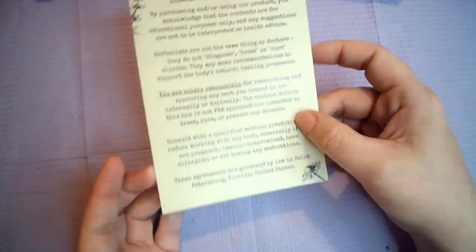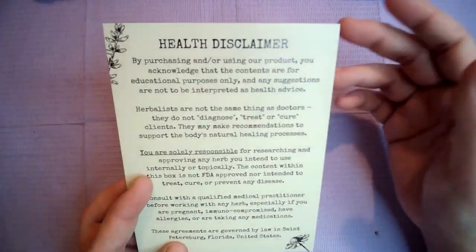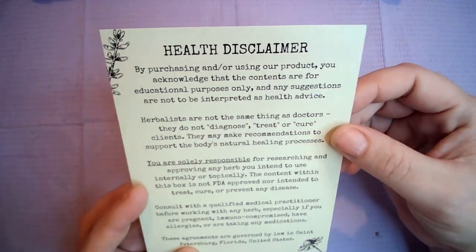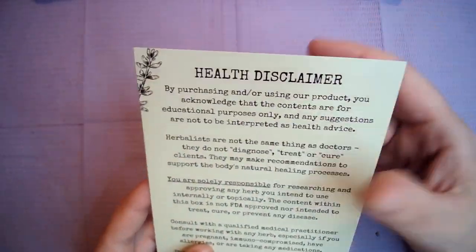So the first thing we've got is a health disclaimer. These are pretty normal — saying that they're not responsible for anything and it's up to you to decide for yourself if this is something you want to take, all that stuff.